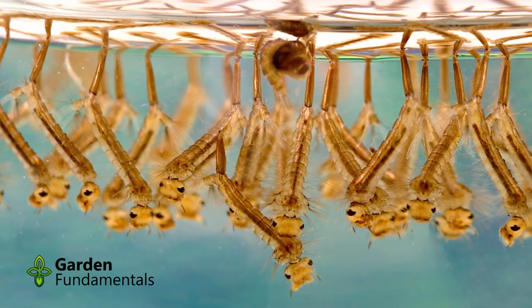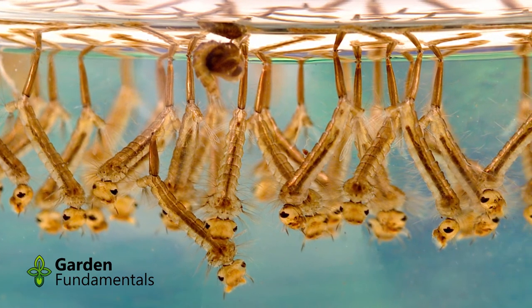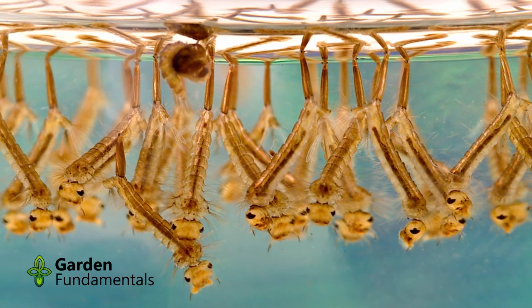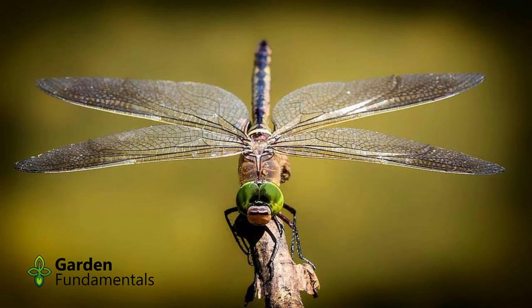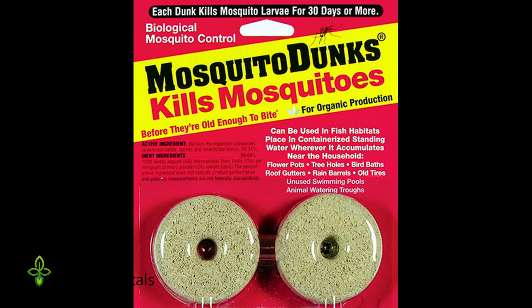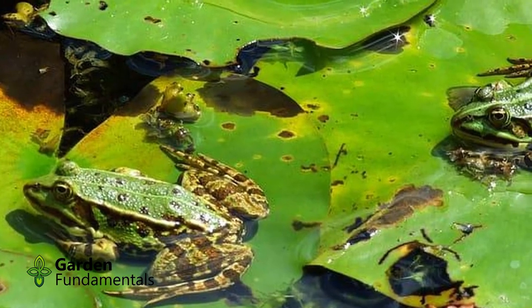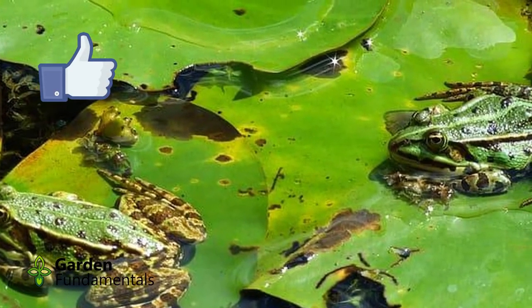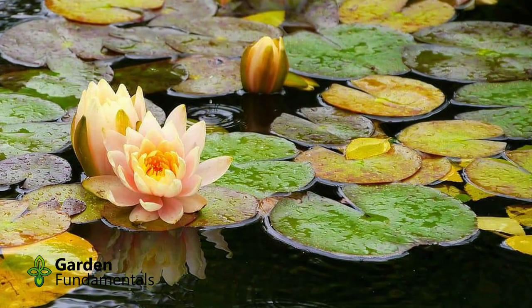You might be concerned about mosquitoes breeding in such a pond, and you are correct — they will breed in the pond, but mosquito larvae are a favorite food for dragonfly nymphs. The dragonflies should keep mosquito populations under control. If that is not enough control, you can use mosquito dunks that contain Bacillus israeliensis. These are floating tablets that release a bacteria which will kill the mosquito and black fly larvae, but will not harm other inhabitants like dragonfly nymphs. They are considered environmentally safe.